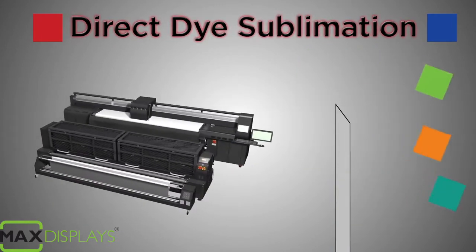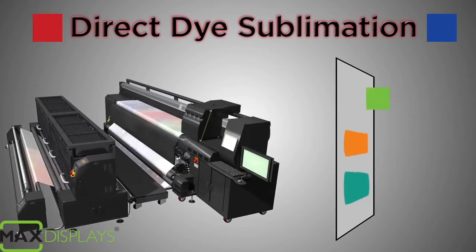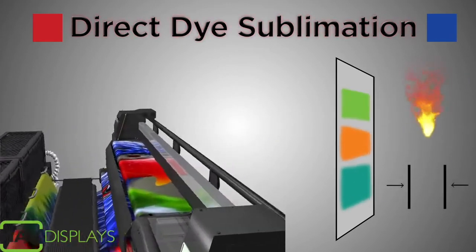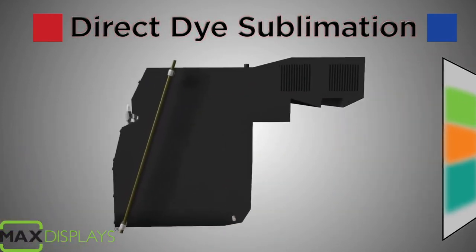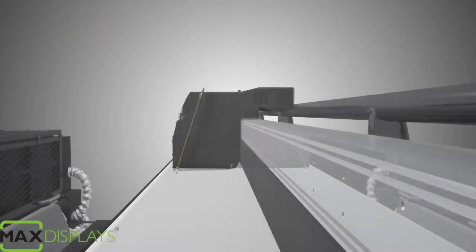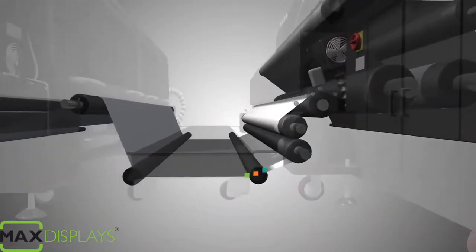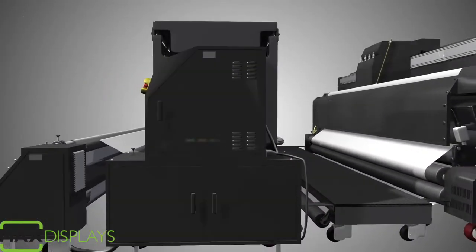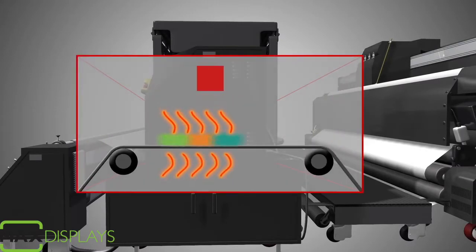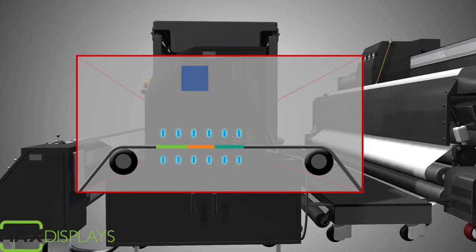Direct Dye Sublimation is a chemical process that bonds ink directly to the fabric using heat and pressure. The ink begins as a solid rather than a liquid. This ink is passed through a heat press where it is vaporized into a gas that is infused into the fabric, then cooled back into a solid that is bonded directly to the polymers in the fabric.